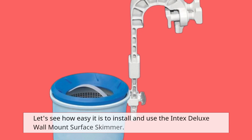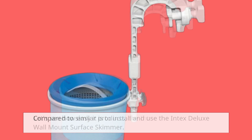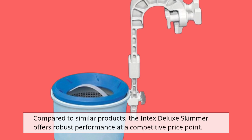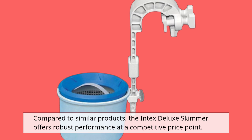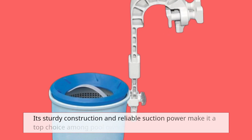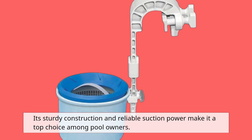Let's see how easy it is to install and use the Intex Deluxe Wall Mount Surface Skimmer. Compared to similar products, the Intex Deluxe Skimmer offers robust performance at a competitive price point. Its sturdy construction and reliable suction power make it a top choice among pool owners.